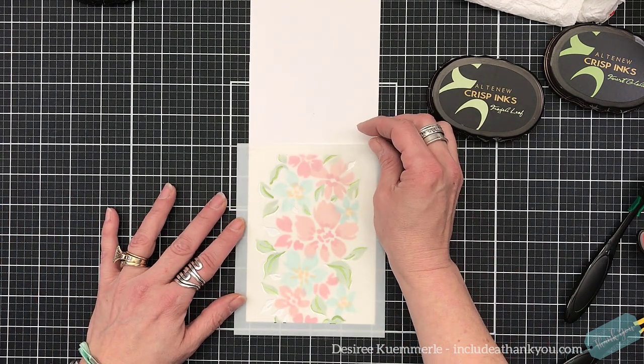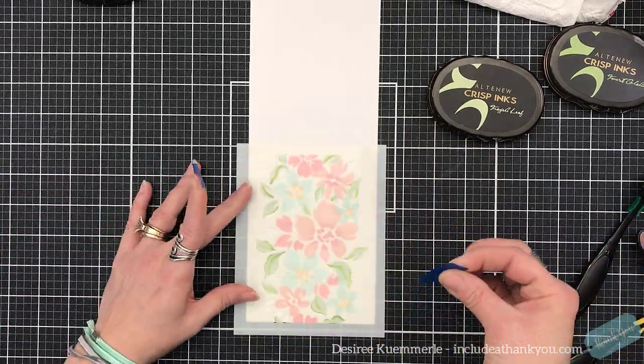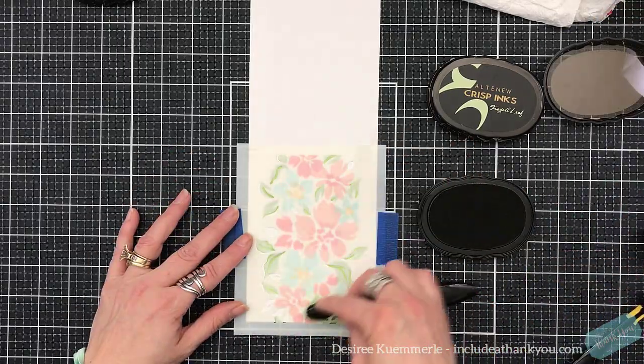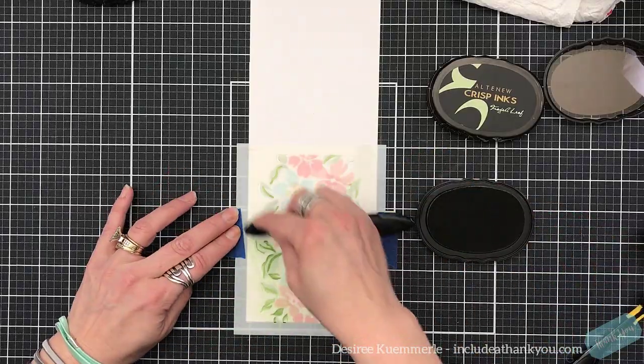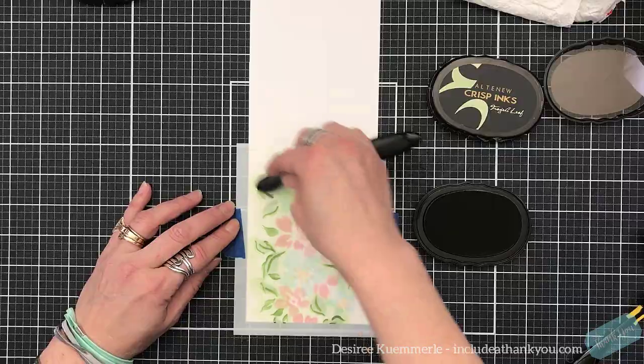Now I'm going to come in with the darker layer of green, which is Forest Glades. The only two colors where I used two similar shades within the same color family were the greens and the peachy reds — just to add that depth.